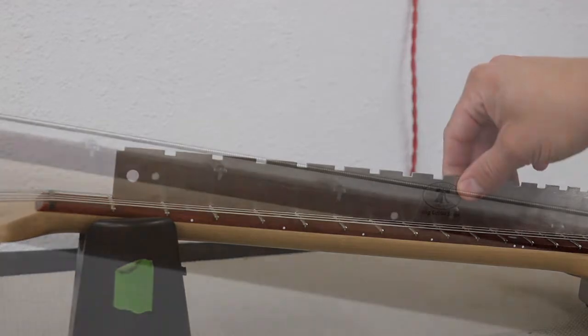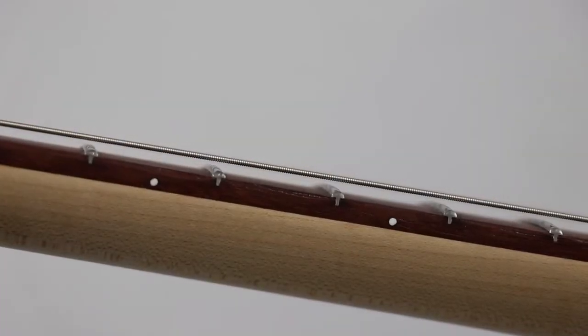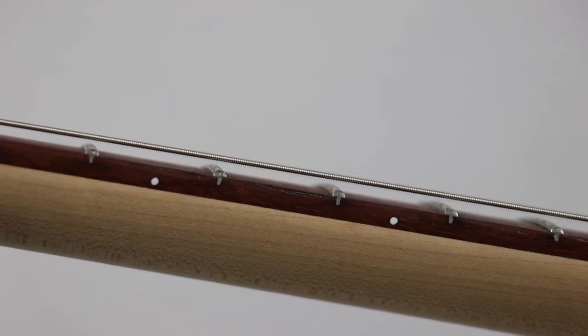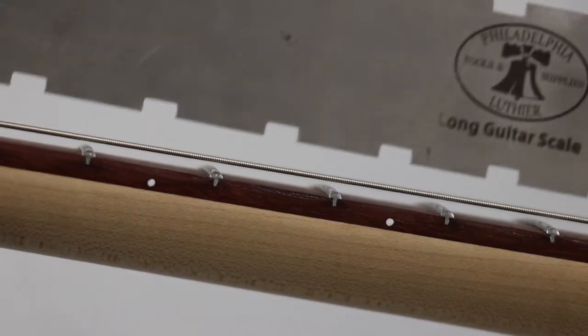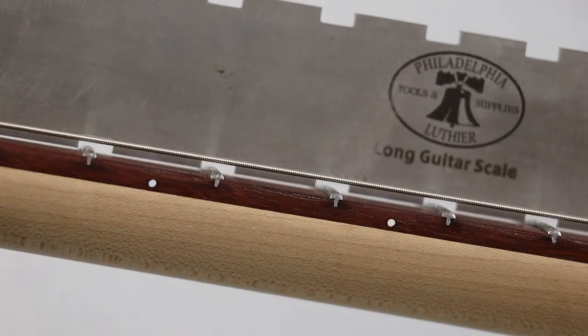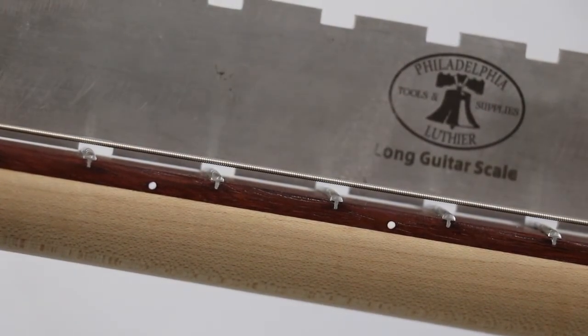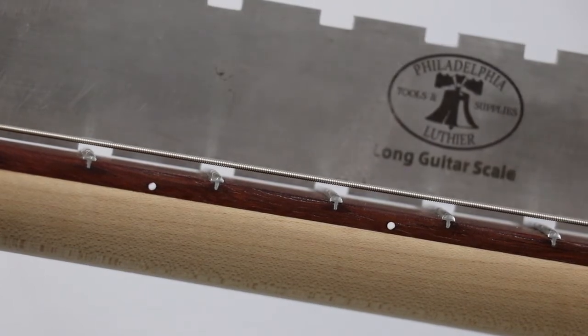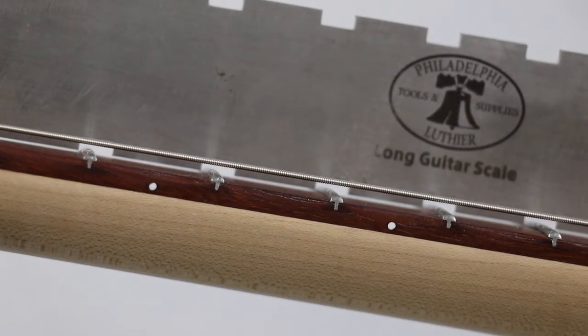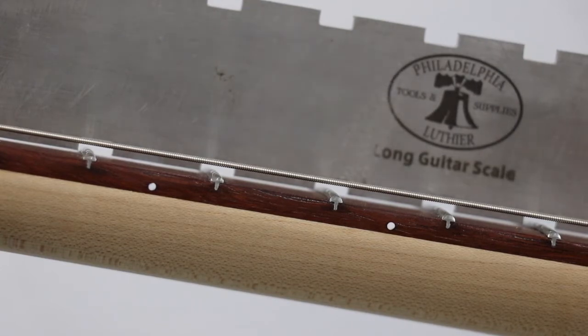Coming in from a lower angle — when you read the neck, you want to look from the side and make sure you're coming in at an angle so you can see any gaps underneath the notched straight edge. When I set it in place, we're looking at around the seventh to ninth fret area — the middle of the neck. You can see a little gap; as I lift it you can see the gap underneath. Around those fret markers you can clearly see that gap.